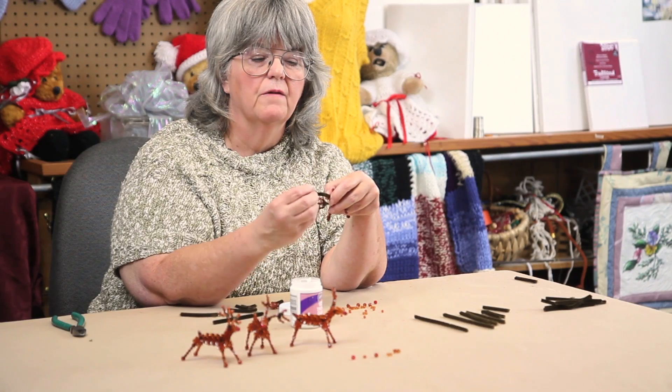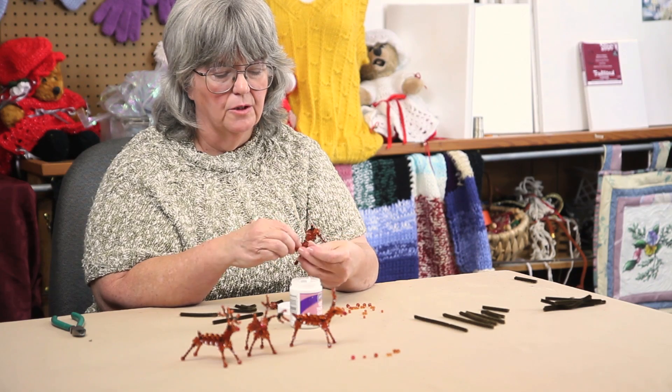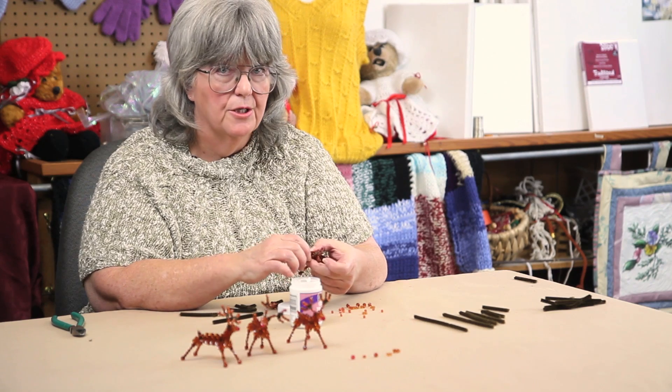Two 10 millimeter star flakes for his snout, add a little glue, and clip the ends. You can find the pattern for this and other projects at Terry's Yarns and Crafts.